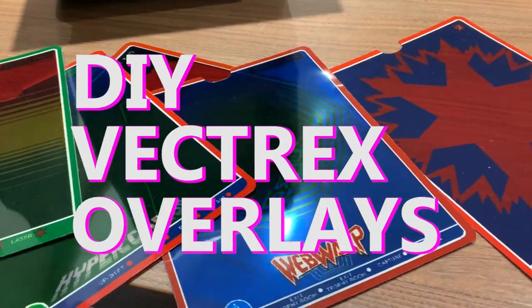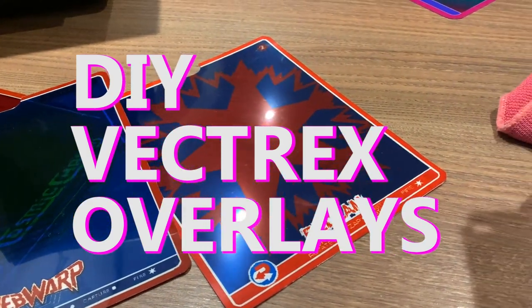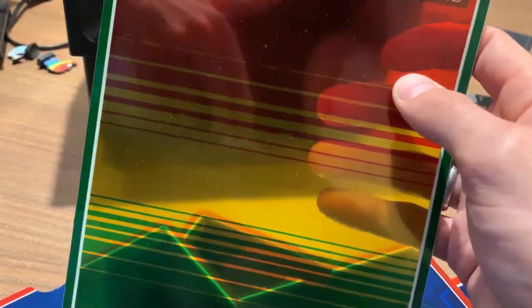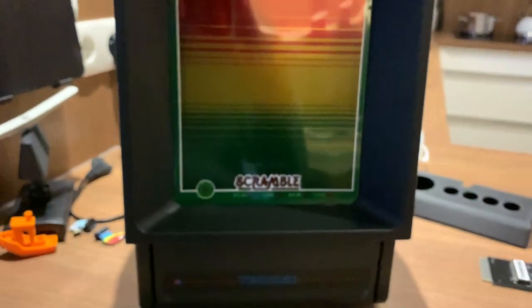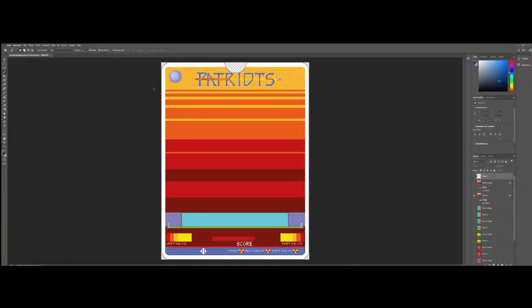Vectrex overlays — in my opinion they are pretty necessary for a good game experience. In a couple of minutes I'll show you how I reproduce these things and I hope you can also benefit from it. Let's go!